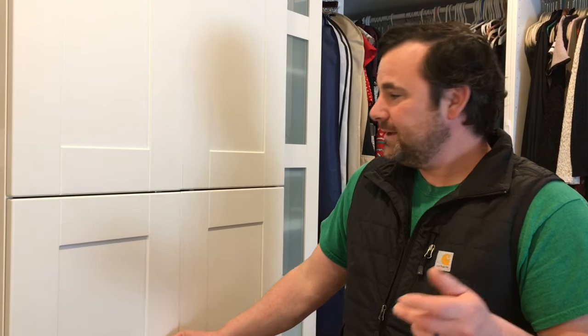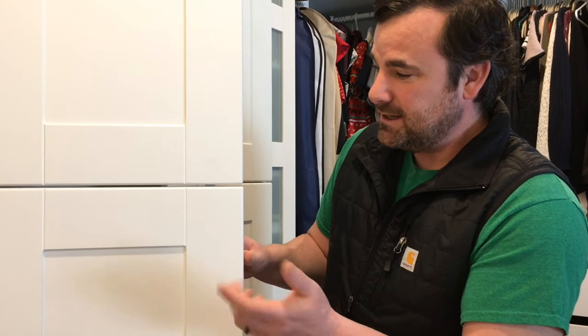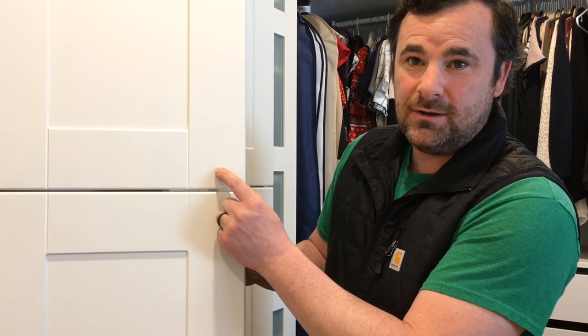Here's a little insider tip if you guys want to light me up in the comments — I got a little dimple here from putting my brackets on. Rookie mistake. Just a hair too long and I dimpled my door. So feel free to smash some comments and bash me just a little bit — it's okay.